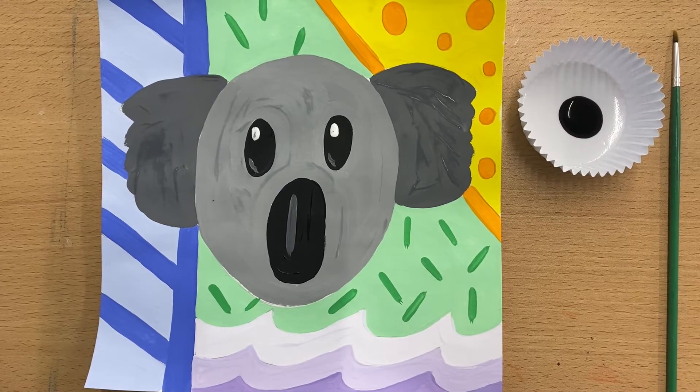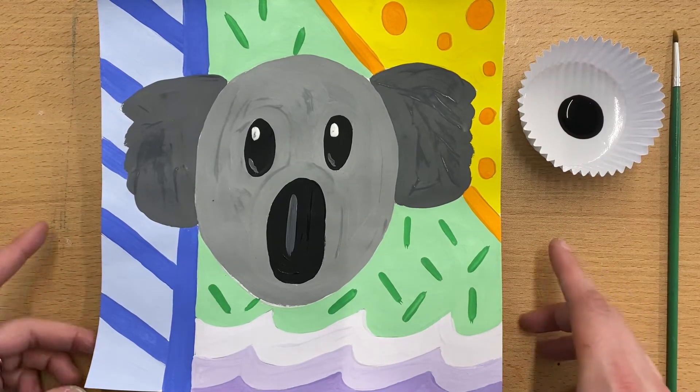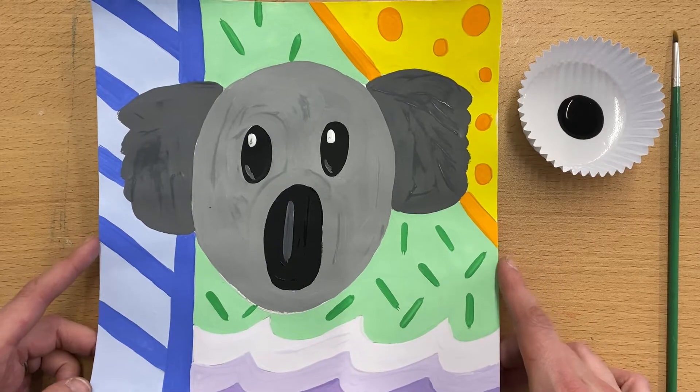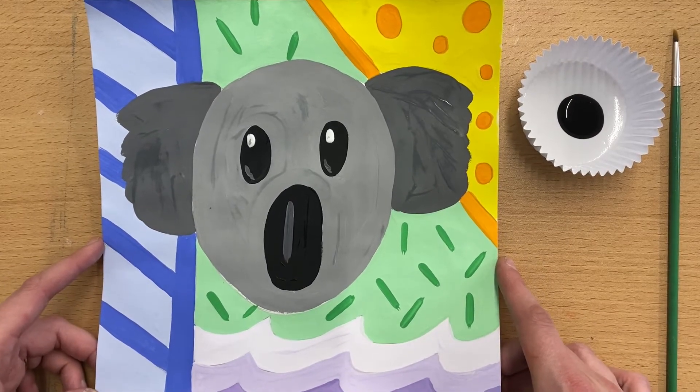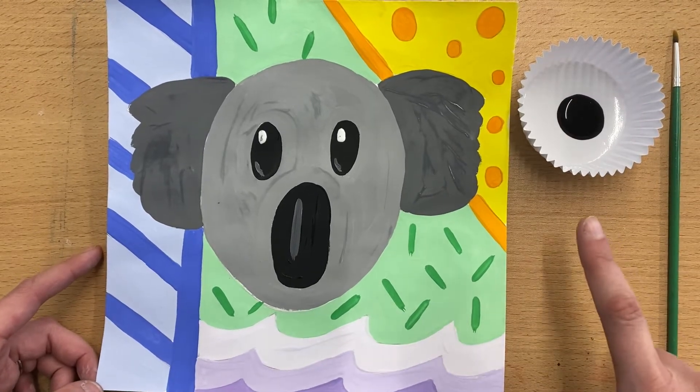Hello fifth grade. We are going to be finishing up with your emoji paintings this week. Hopefully you have done lots of color mixing in order to fill your entire space. We really shouldn't have any white spaces unless you've actually painted it white, and you should be doing a lot of color mixing.